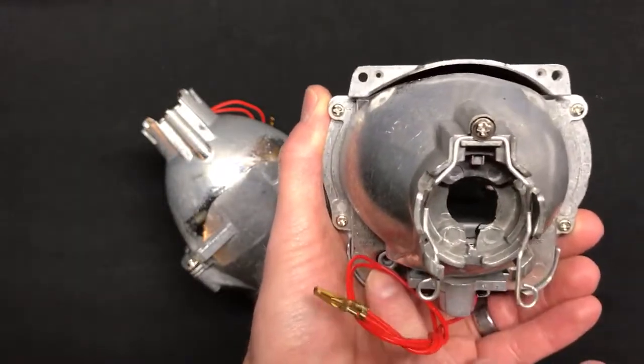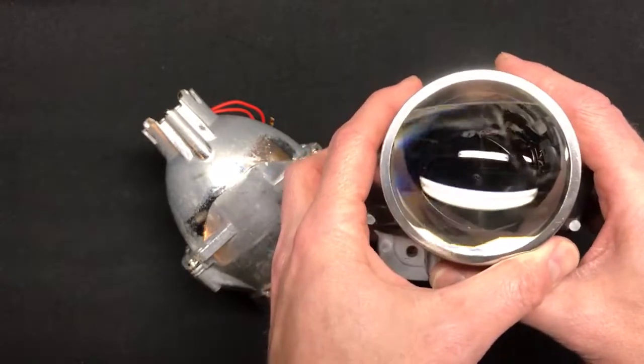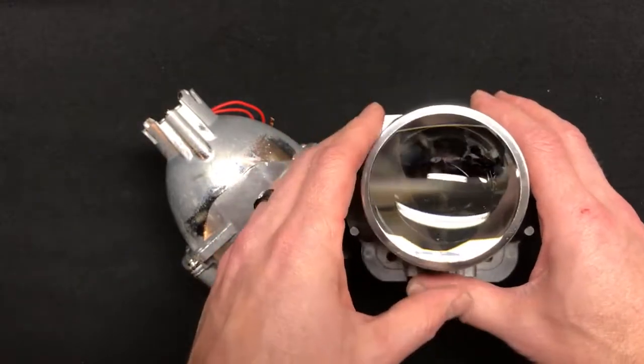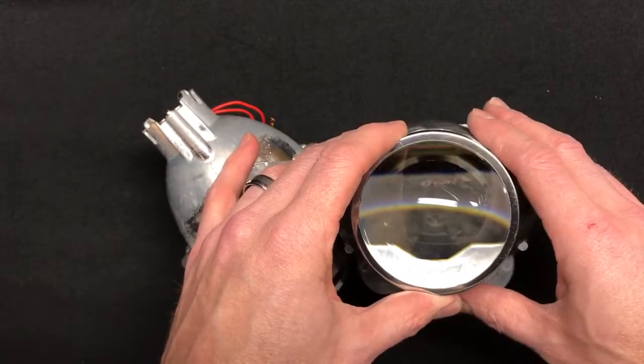This is really more for an experienced retrofitter or someone up to the task. You're going to have to do a nut-and-bolt mount and probably clearance a lot of your reflector out. But the performance on this particular projector is hard to beat — it's one of my favorites in terms of overall usage. It has a really nice crisp cutoff and nice blues and purples on top of that shelf.